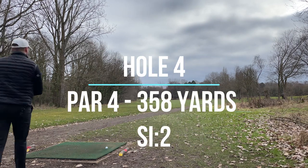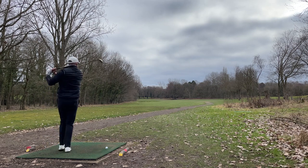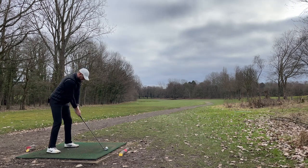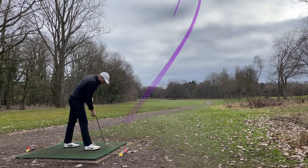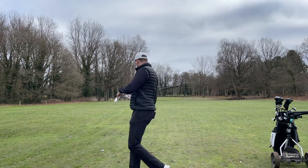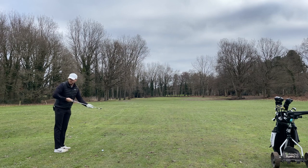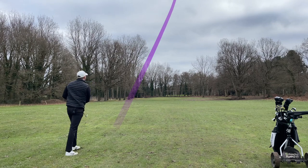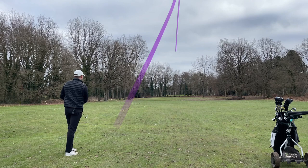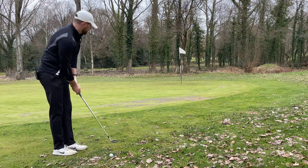Tricky par four now, there's a ditch just where that big tree is, so I'm going to try and play a nice draw. Hit it a bit right but that'll leave a nice shot into the green. 156 yards, pins at the back so it's about 160 odd — going to play eight iron. In the fairway, yes, though it's muddy. That would have been perfect length — so annoying, perfect pin-high shot, just didn't put the draw on it.